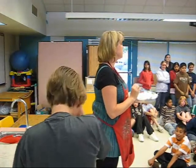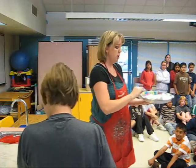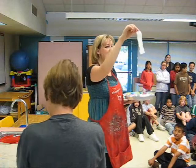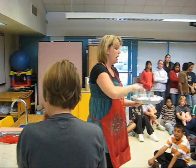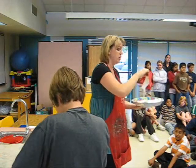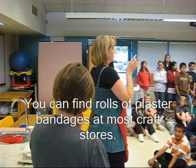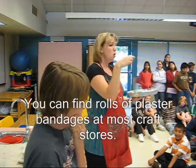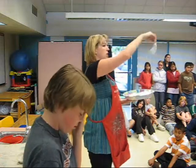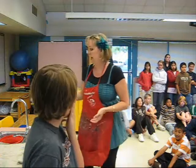Now the materials you're going to be setting up while your partner is applying Vaseline are plaster bandages. All this is is gauze that has plaster already in it. Plenty of these are already cut up, and we can cut more if needed. You want them in a variety of lengths — some shorter, about one to two inches wide, three to four inches long. You can always make them more narrow by folding them in half.